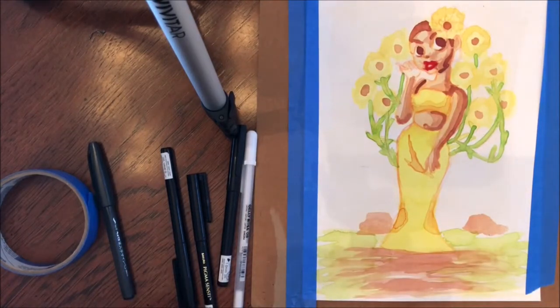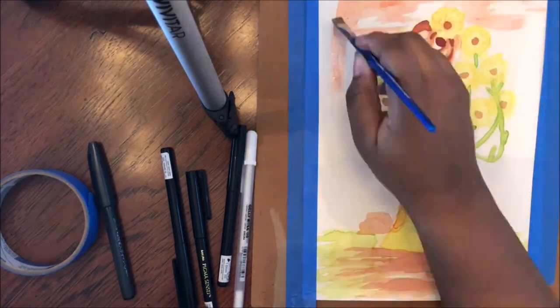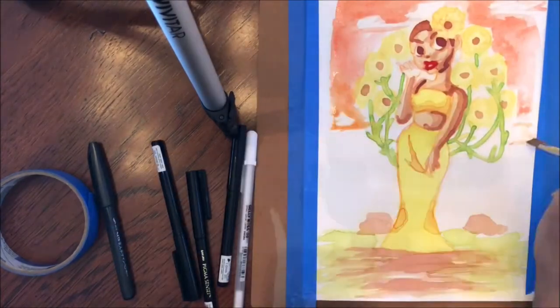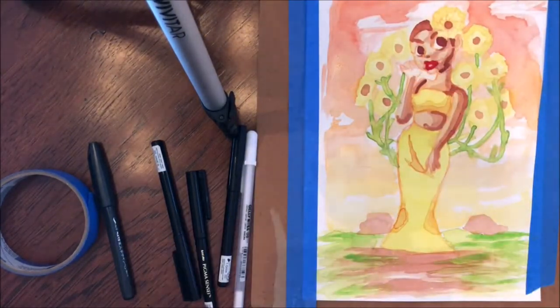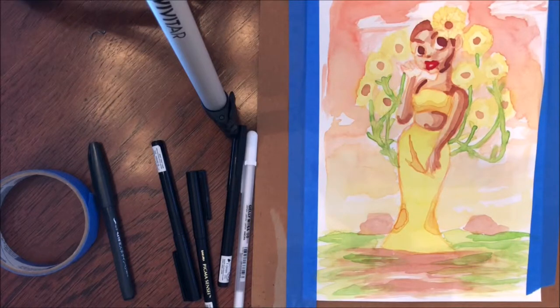Now you guys can see me trying to make some of a background and trying to ground this floating goddess that I made. You can see the background is basically a last-minute decision, because I don't really think things through when it comes to backgrounds, and I don't really like making backgrounds in the first place. You can tell about the clouds and the way they look — it's not really something I put too much thought into, but I guess in the end that turned out to be a happy accident.